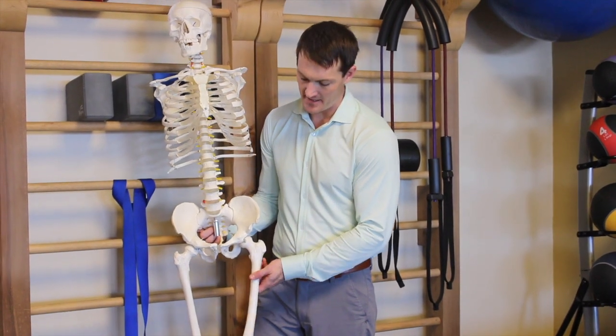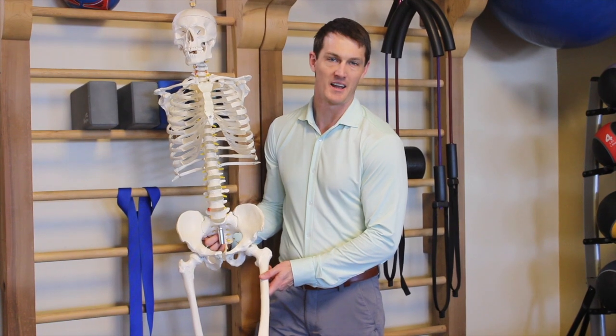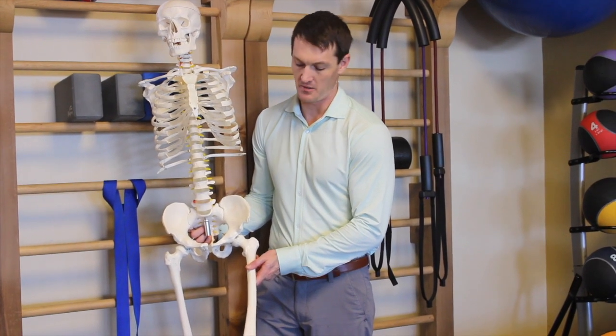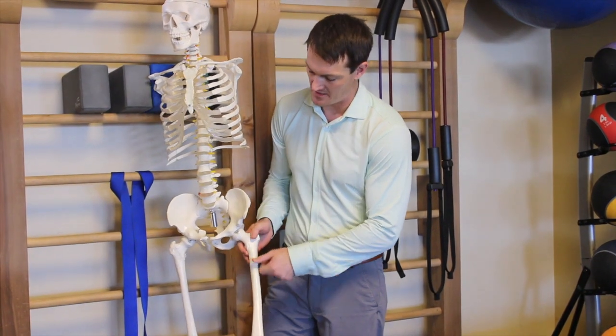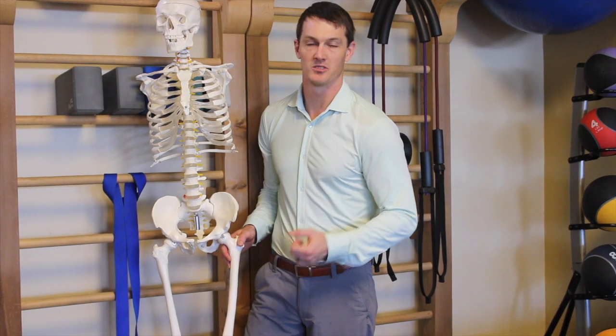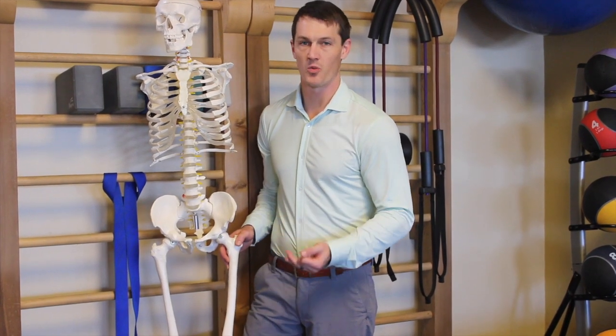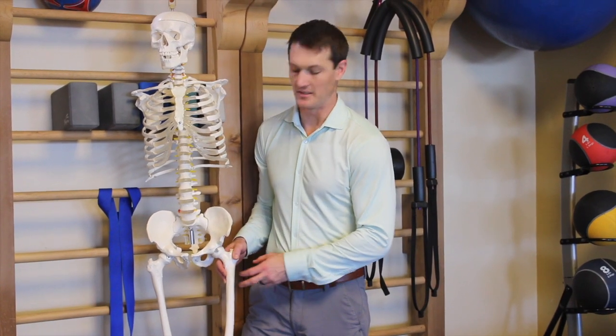As the leg comes up, it needs to have room in the socket. If there's some uneven pull — if it's getting pulled too much inwards — it's going to butt up against the acetabular rim. Given enough time, it can cause some labral derangement, arthritic changes, or bony outgrowth, and that can end up being a surgical case.